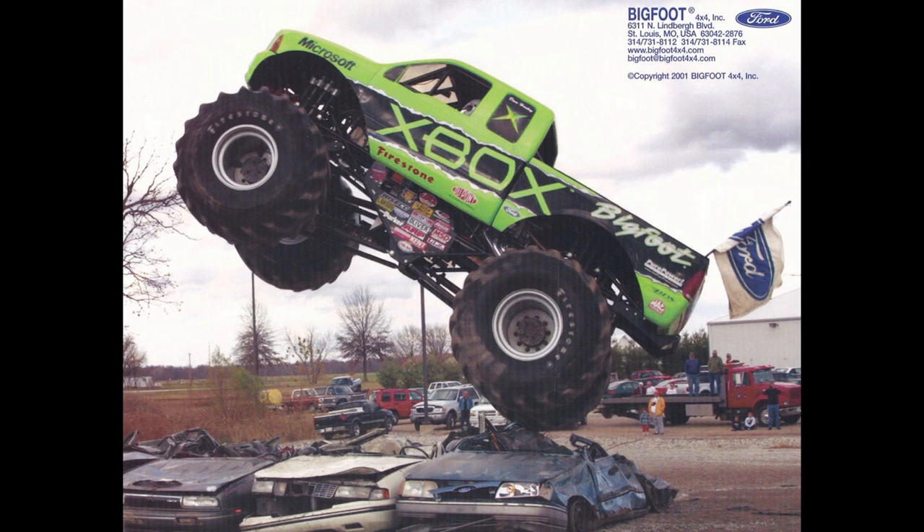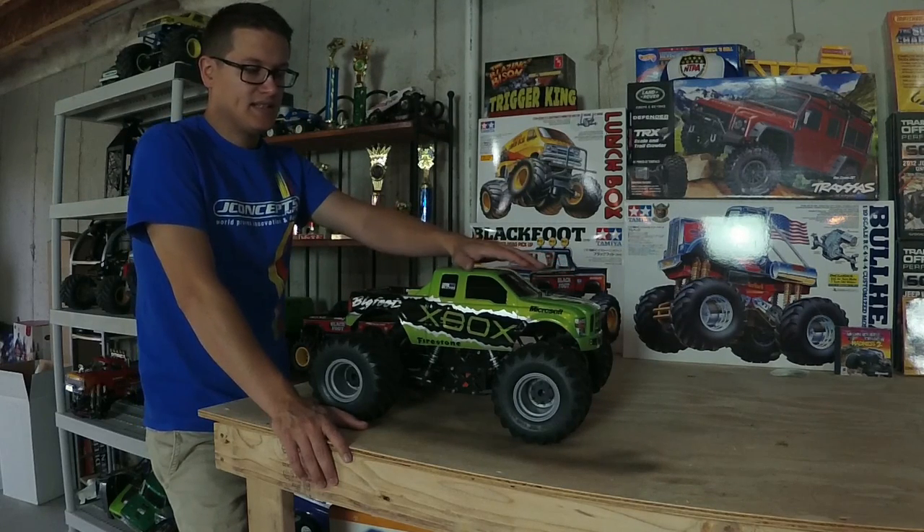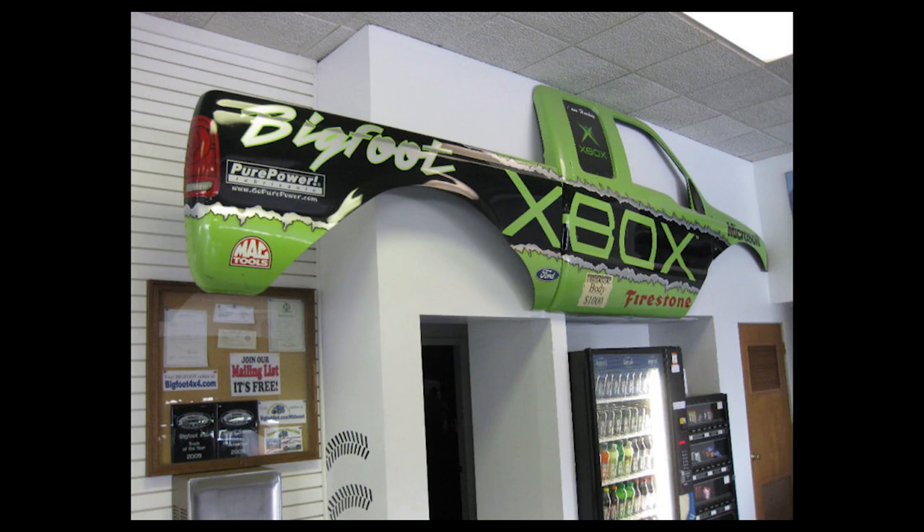It was supposed to be a tie-in promotion with Monster Truck Madness back in the day, and this truck was actually shown off at the E3 gaming convention. Dave Harkey ran it for a little while — I believe on Bigfoot 11 — and then it was retired. Back when working at Bigfoot, we had this inside the showroom as a decoration.